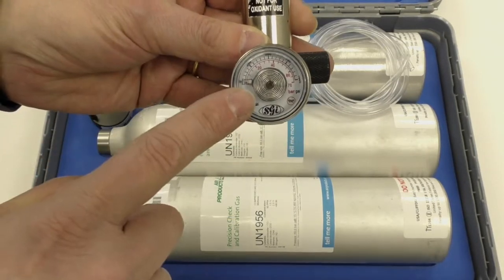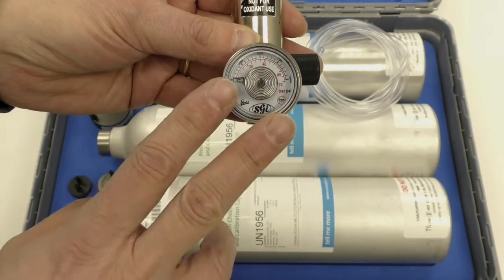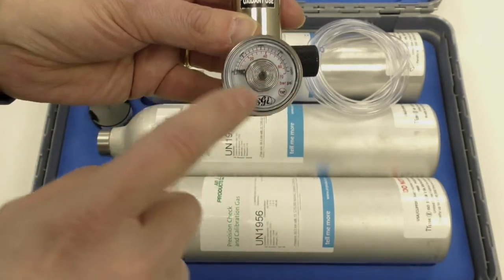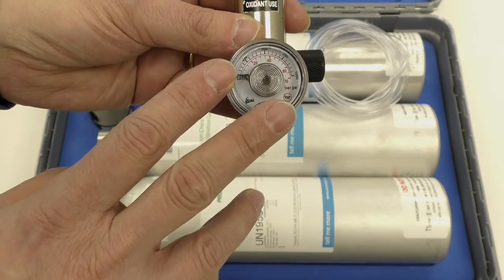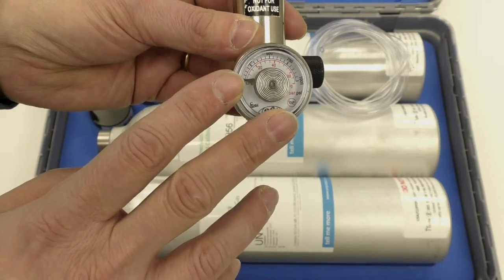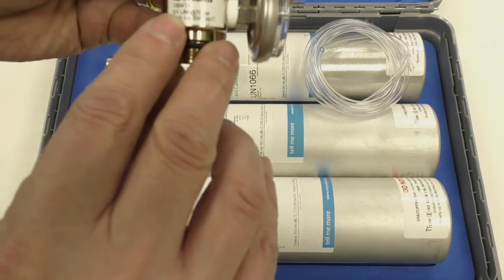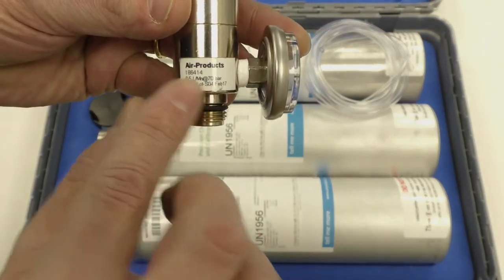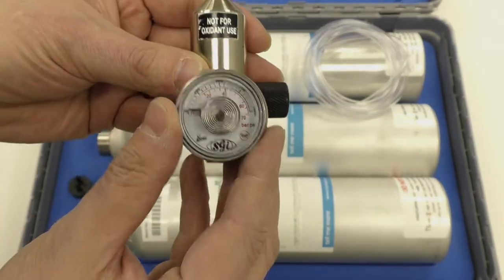Now the regulator itself will show bottle contents, so the pressure of the bottle. You'll see that when we look at the pump test kit you don't get to see the gas bottle contents because that's an aerosol being provided — a much lower pressure, smaller cylinder. On this you'll see that you've got a set point for the flow rate. So once you turn on the gas valve this will deliver half a litre a minute, which is the required amount for an IGD gas detector.